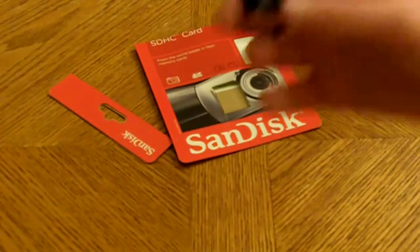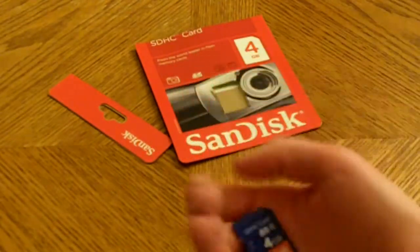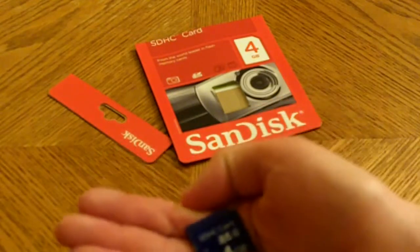Next time I make a video it's going to be 1080p, so if I ever run out of space I'll have a second memory card to back me up.